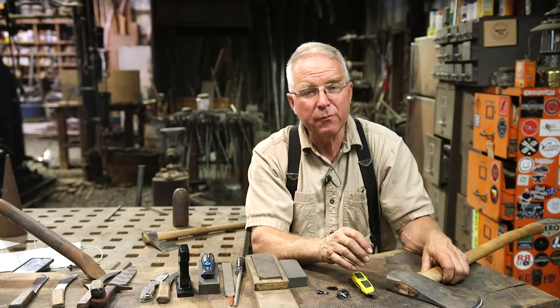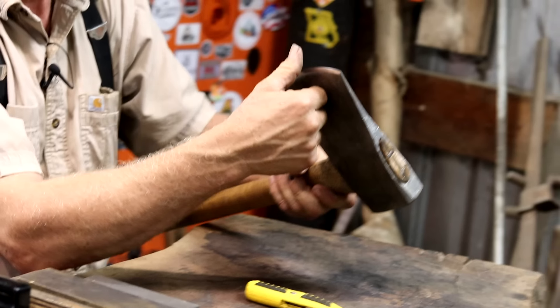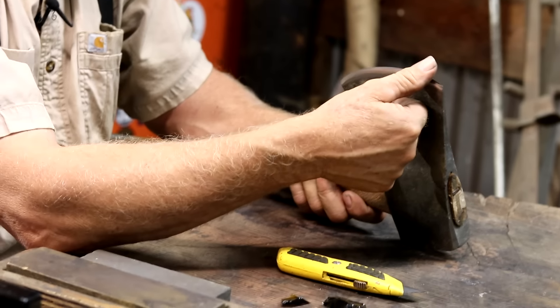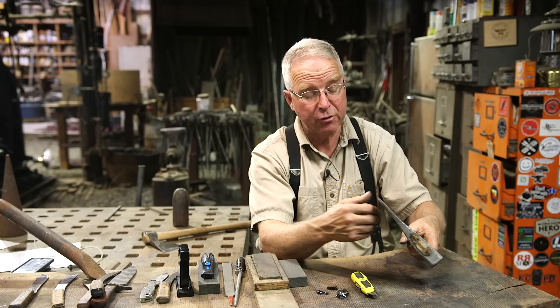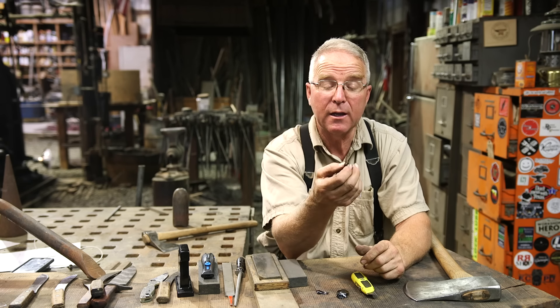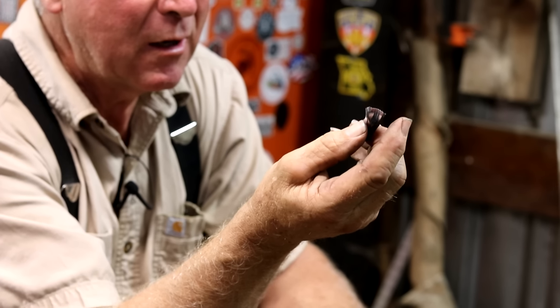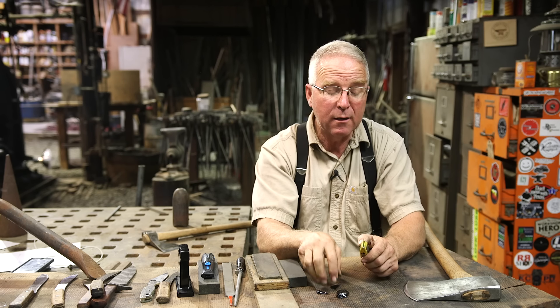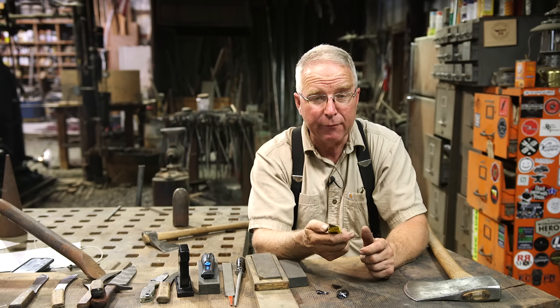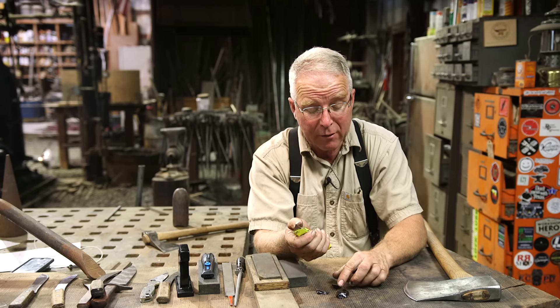There is a world of difference between the sharpness and the characteristics of the edge on this axe — a four-pound Swedish axe, pretty sharp — and the sharpness on the edge of that little piece of obsidian. Some people say that obsidian is the sharpest thing on the planet. But there's even a big difference between the obsidian and the edge of that utility knife, which is also really sharp and a lot tougher than the obsidian.